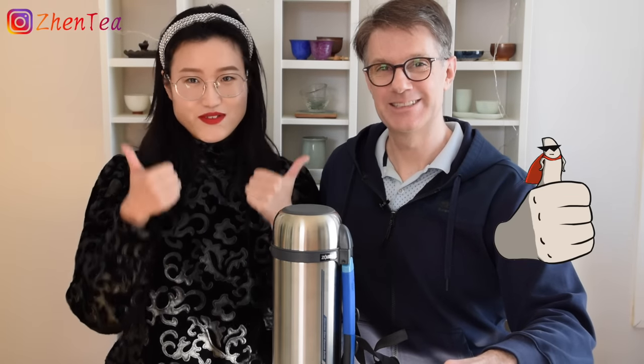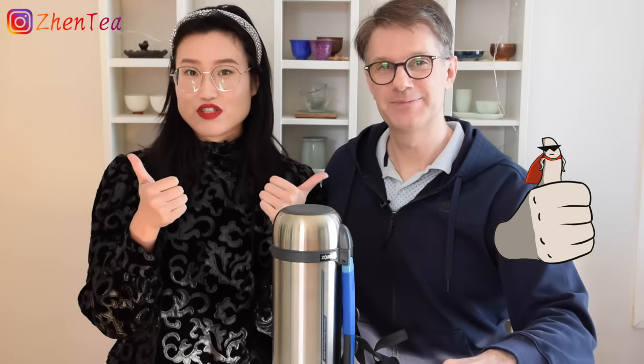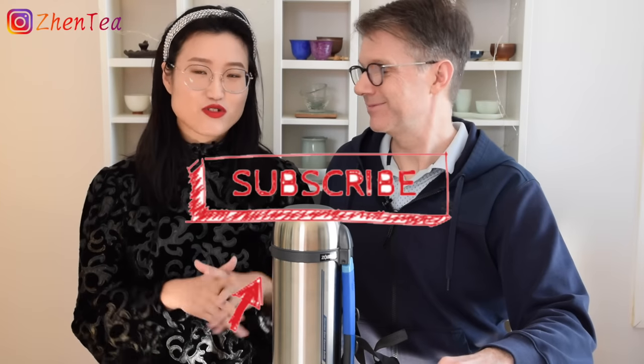We'd love to know your tips and tricks for making Gong Fu tea possible on the road — it's all about having hot water ready to go. If you liked today's video, please give us a thumbs up, subscribe to our channel to stay up to date with all our videos and lives. Until next time, keep steeping!